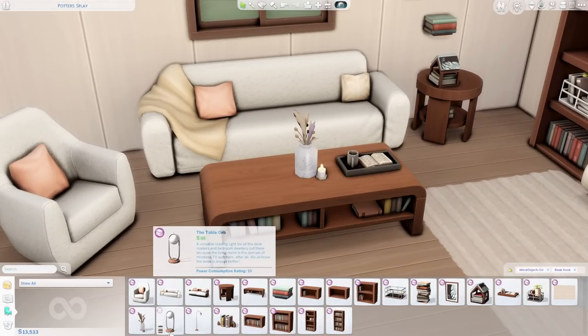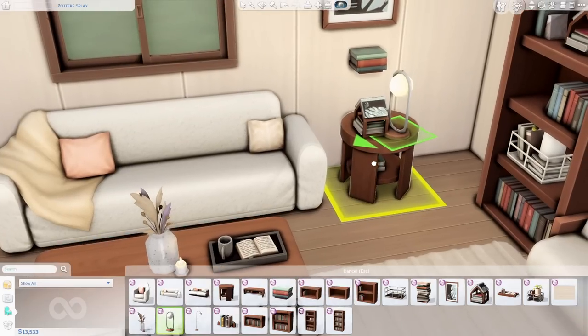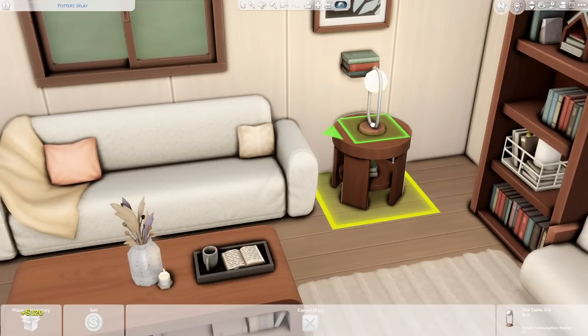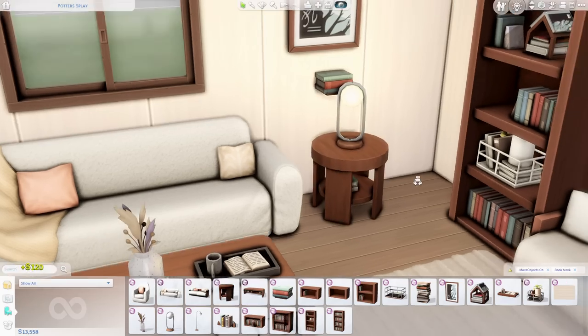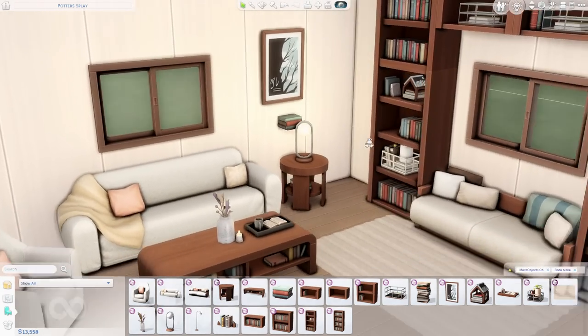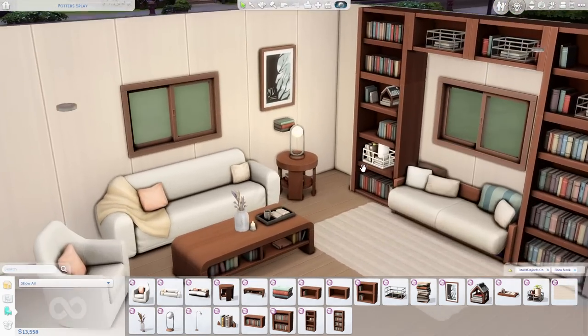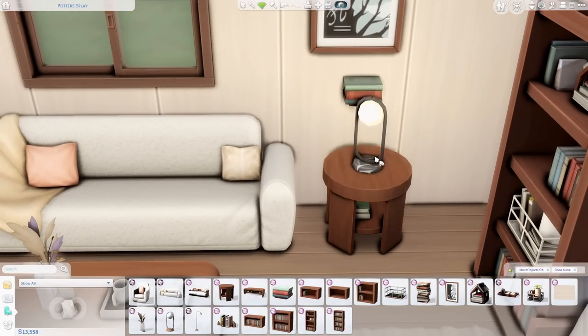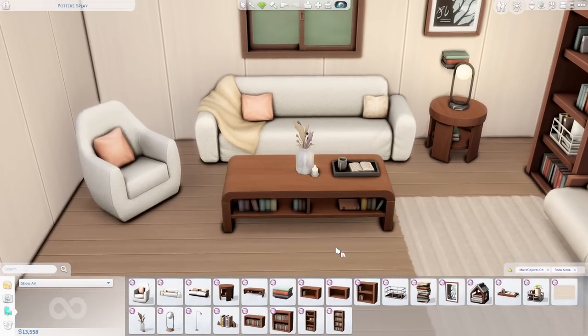The next item is the Table Orb, and this is really cool — I actually really like this a lot, and it does illuminate, so you could use it as a lamp. It's going to be a little too tall to put on your bookshelf modular built-in unit, but filtering through the swatches you can pick your favorite. There are some fun pastel colors in here, and I love the marble on the base — that is really pretty.